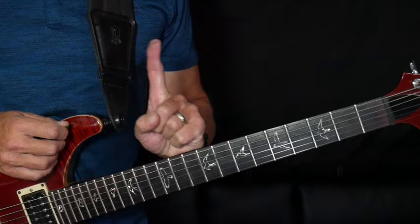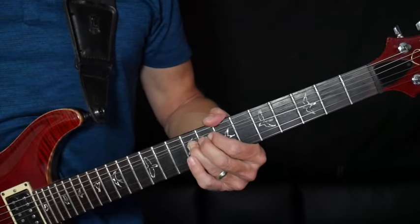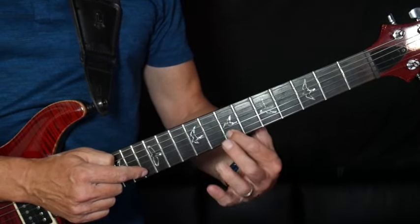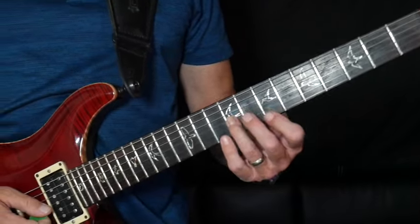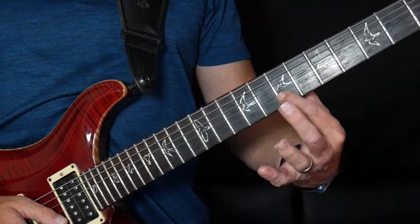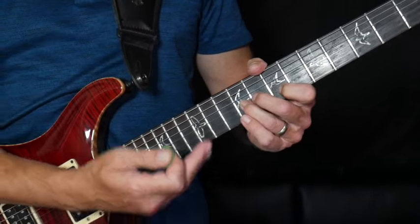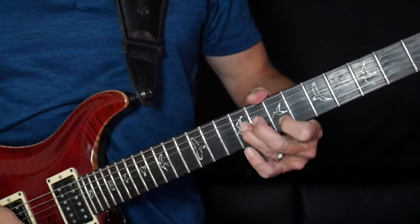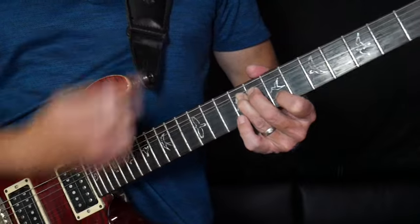The solo really only requires one technique. What you're going to do is a whole step bend. The note you're bending to is right here on this string. For example, I'm bending at the ninth fret, and then I'm pressing my pointer finger on the B string on the seventh fret. What I do is bend the G string note to match the other note. That's it.